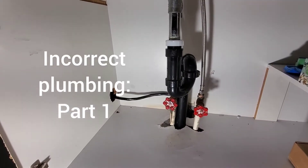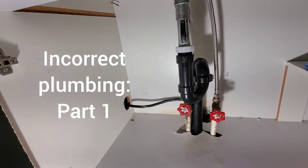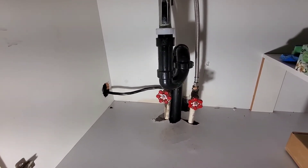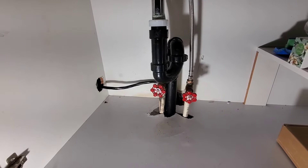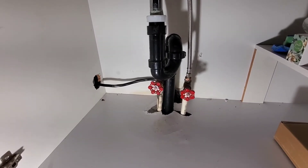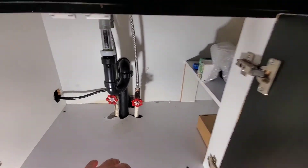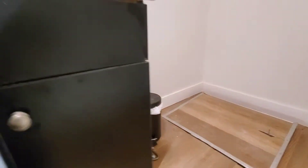Hi guys, Arthur here from Homeowner DIY. Today I'm going to talk about the plumbing I found in this townhouse. These people asked me if I could move this sink from here over to where the cover is.